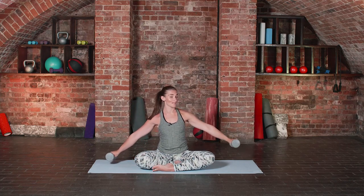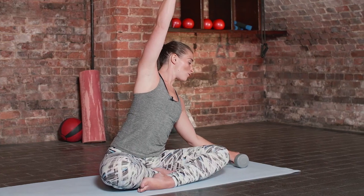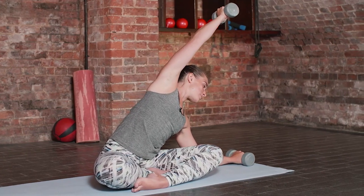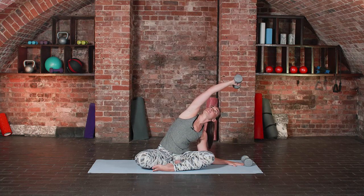Take a nice big inhale, come back through the center. The left weight finds the floor, the right arm reaches nice and high and again you roll that weight out to the side. Maybe dropping your forearm down to the floor or just pressing your fingertips into your mat.